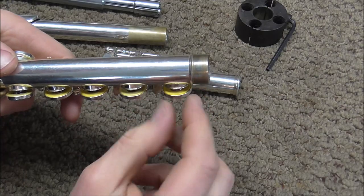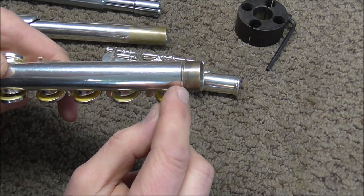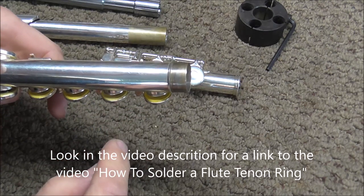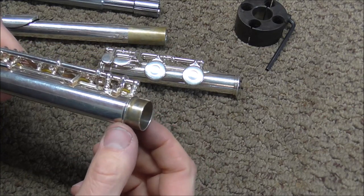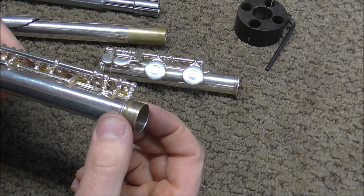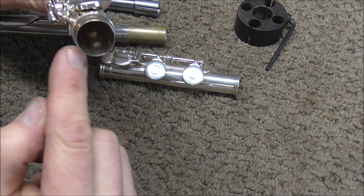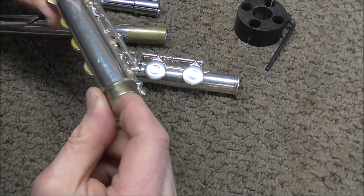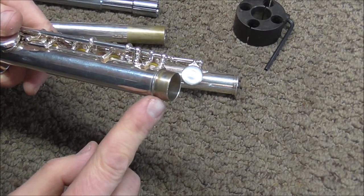Before you do any of these repairs, check this ring — it's called a one-third ring. Often this becomes unsoldered, and if it is, you'll usually want to solder that before you do any repairs. Other times you may need to take this ring off so you can do the repair, and when you're done you'll put the ring back on. You can usually see where the ring is by looking inside the flute — there will be a dent underneath, and you can also feel inside to find it. But usually you will want this ring soldered in place before you do the repair.